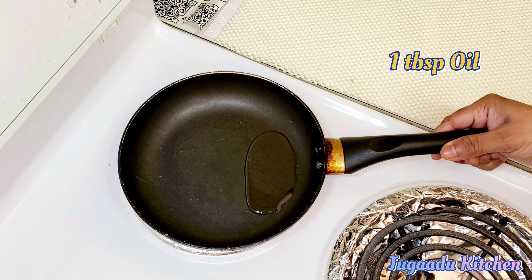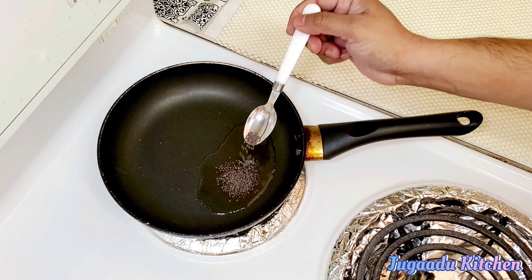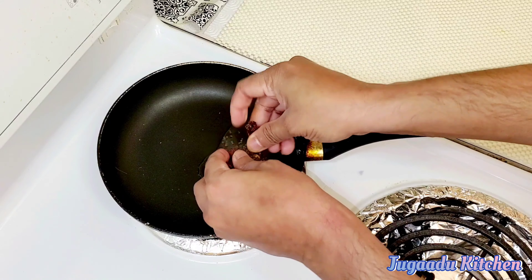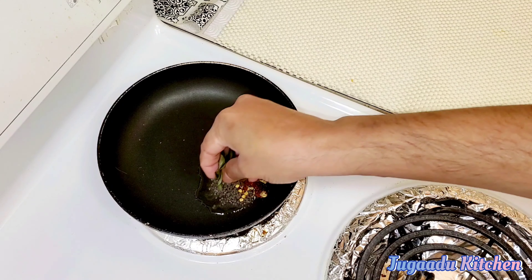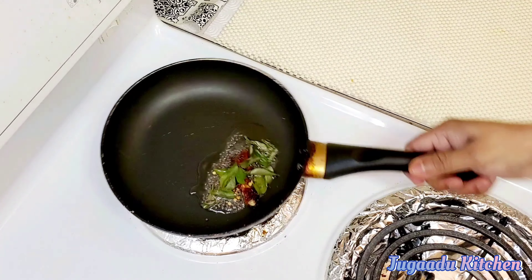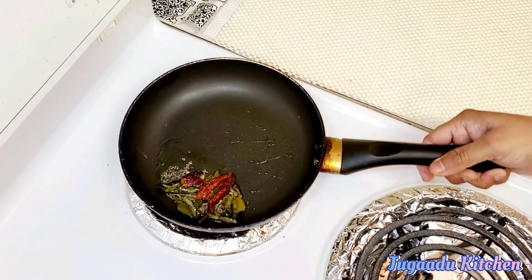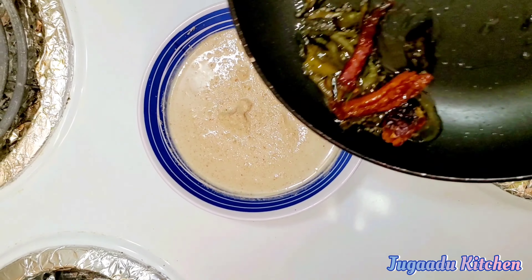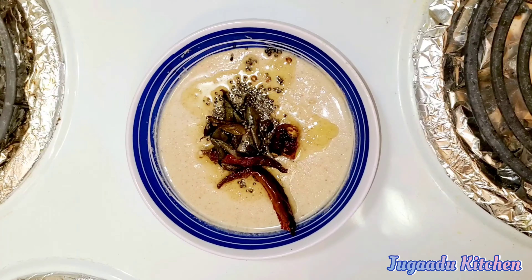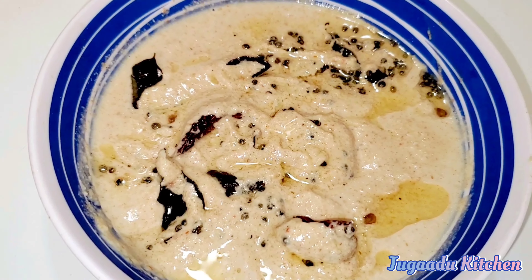Now we will heat 1 tablespoon of oil. We will add 1 teaspoon of mustard seeds to the oil, then 2 red chillies and some curry leaves for the tempering. We will add the chilli tempering into the chutney. The peanut chutney is now ready.